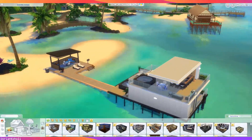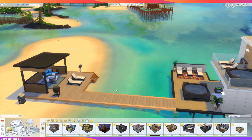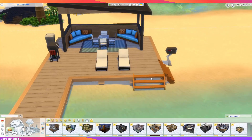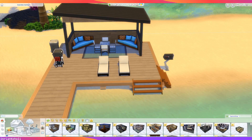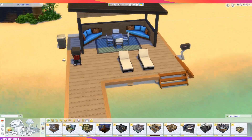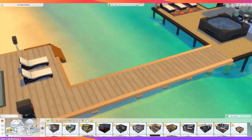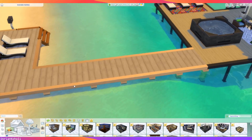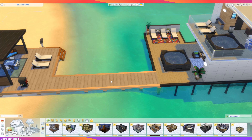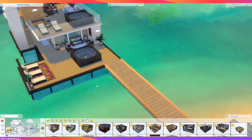We have our little shoreline cabana with the pier. The cabana is fairly straightforward — just has a few chairs, a grill, the mailbox, and a trash can, because you need to have a trash can. I did eventually extend the pier to the houseboat. I know you can swim out to this, but I figured it would make sense to be able to walk out to it as well.